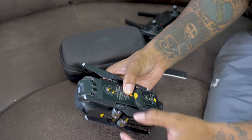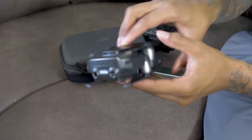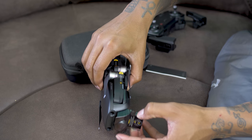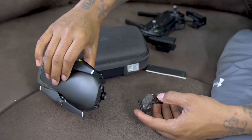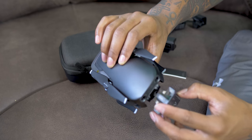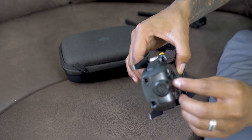Let's check the actual drone out — my first time handling this. Remove the gimbal clamps. There's the camera. I've heard a lot of people say that the camera is well protected — I understand now. That is nice. I'll keep that clamp on there since I've wrecked a few drones before, so we're going to be very careful with that gimbal.